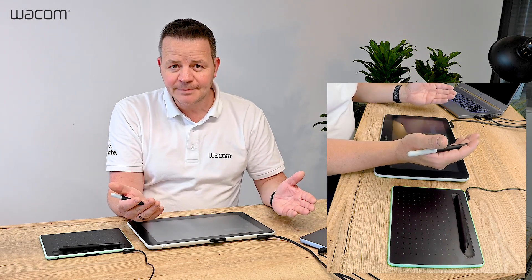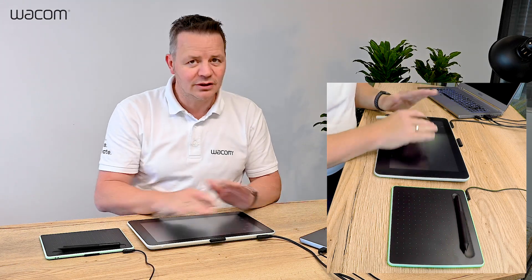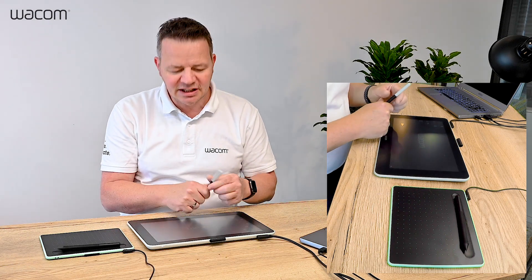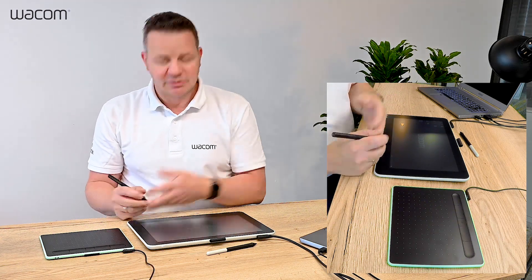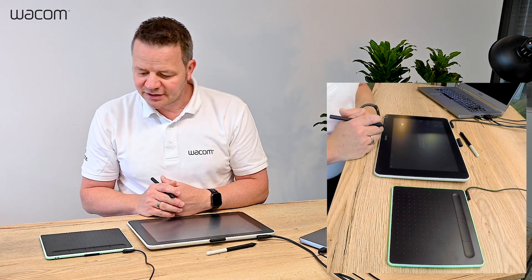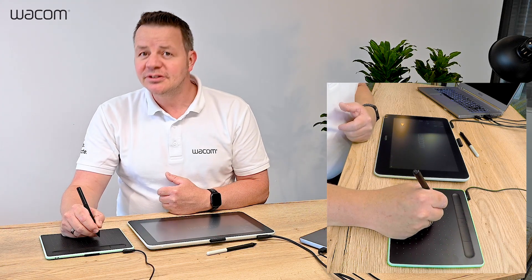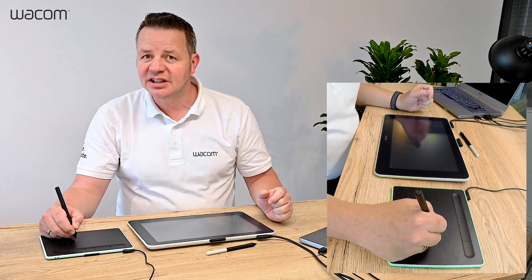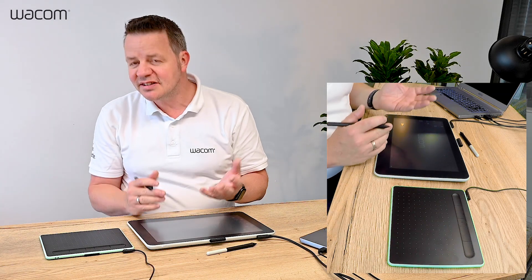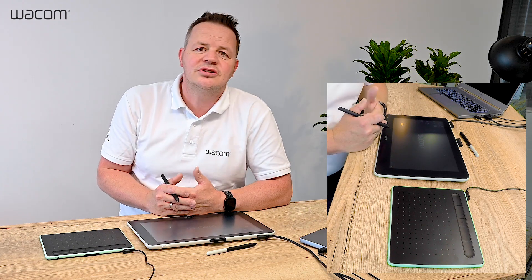Basically, in a nutshell: with an interactive pen display like the Wacom One, you write directly on screen with no learning curve and you can start immediately. If you go for the slightly less expensive option — which is a fair and good start for most people — you have the Intuos, where your eyes are on the screen and your hand is working on the tablet. You have to get used to it; there is a learning curve. Ultimately, it's up to you and your choice.